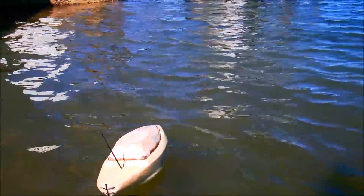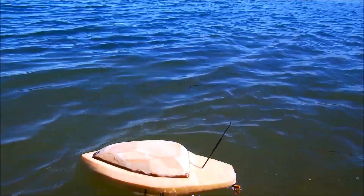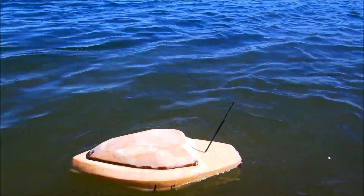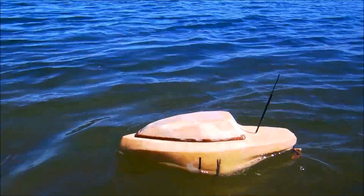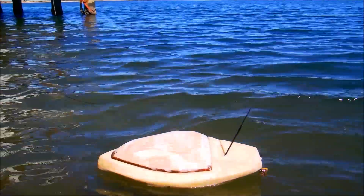Go straight and just enjoy it. It's actually leaving a wake. Can you see that bow wave? That is awesome.